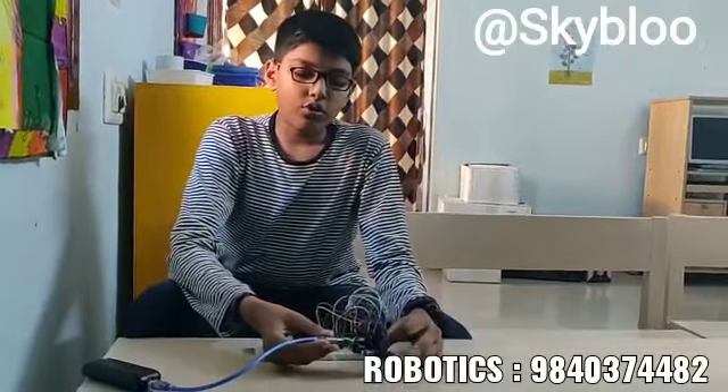As the program is already uploaded in the Arduino board, we don't need to upload the program again, and I can use it as long as I don't put another program in this Arduino board.